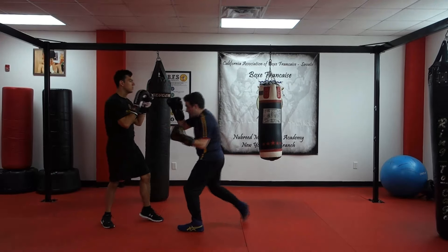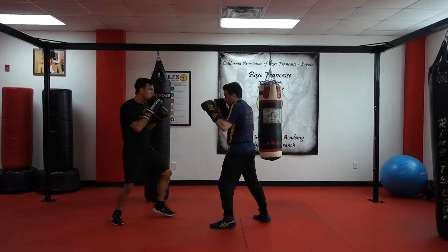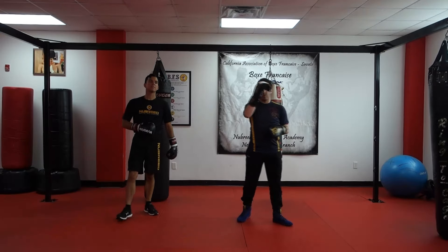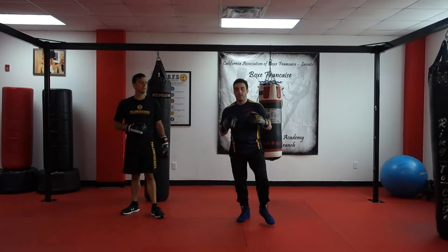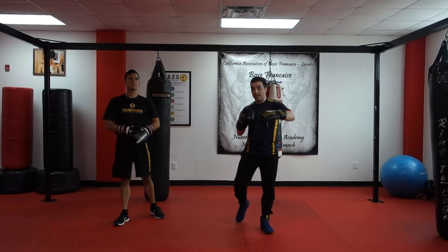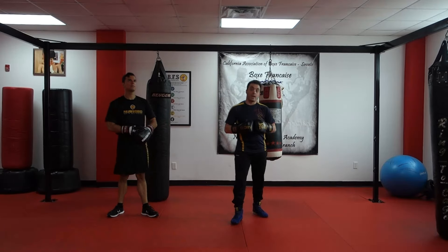The next one is jab, step off with the uppercut — he goes jab, step off with the uppercut. When you're doing these in practice, just like we were doing, you want to go back and forth. That way you are practicing both your offense and working your defensive skills at the same time.